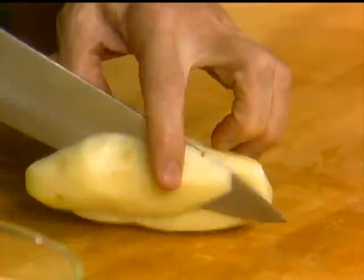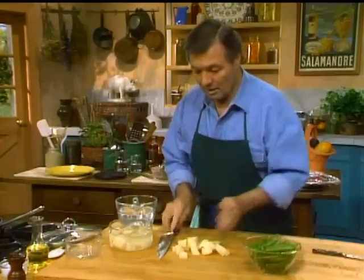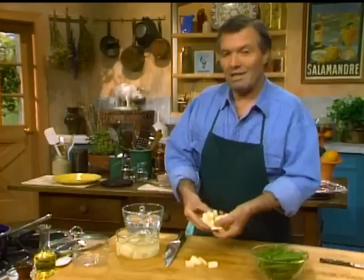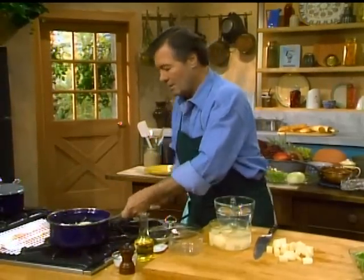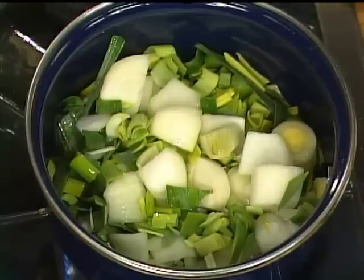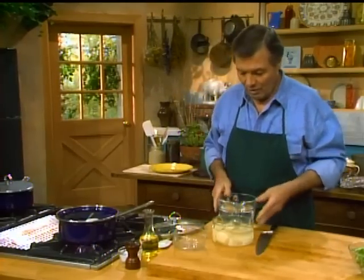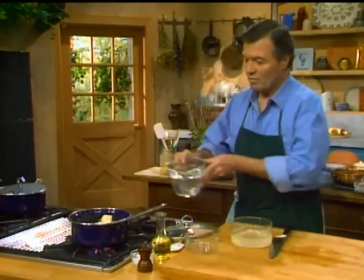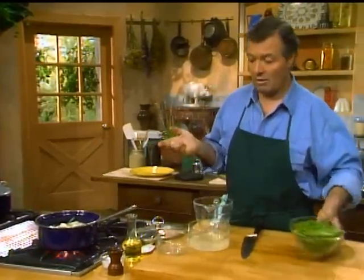Then a potato — the potato is going to be the binding agent here. You can cut them any way you want. I don't like to rewash them after taking them out of water, because it removes too much of the starch. Another fallacy about soup is that you have to use stock. I use water, especially with vegetables, because you really get the taste of the vegetable closer to the way it should be. And soup doesn't have to take hours to cook either — it cooks pretty fast.